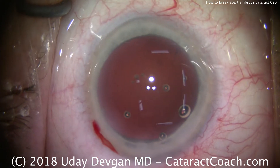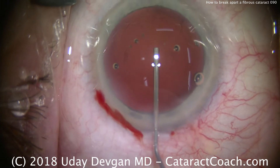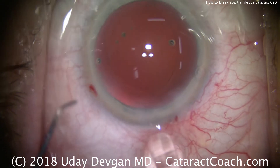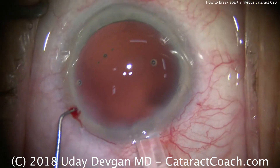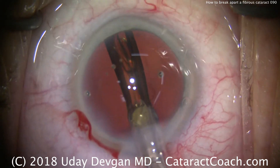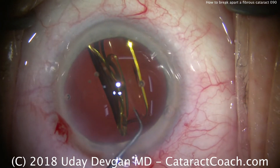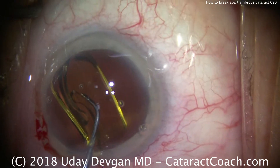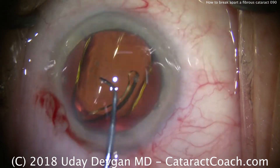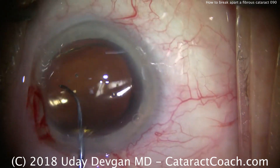Now the capsular bag is empty. We're going to fill it up with our cohesive viscoelastic — there's the big fill coming in. We're going to put our lens in the capsular bag. It's a single-piece acrylic monofocal lens. Fixating the eye, we'll advance the lens down the injector, open up the lens within the capsular bag, and then rotate the lens to position it in the desired meridian. You can also see that the rexis does overlap the optic for 360 degrees, so we've achieved our goal there.